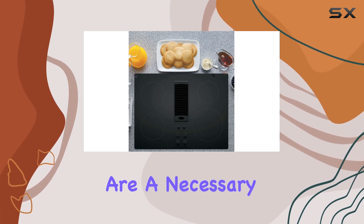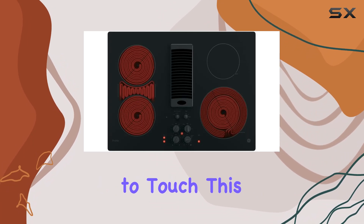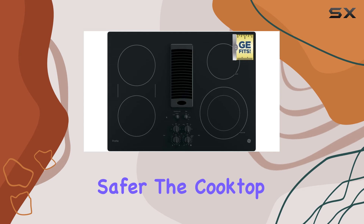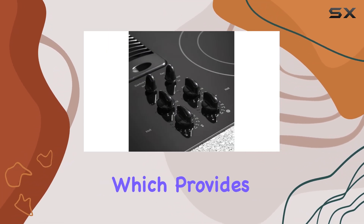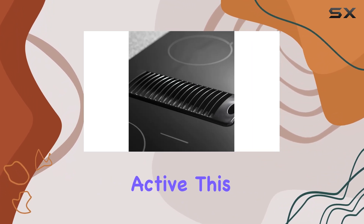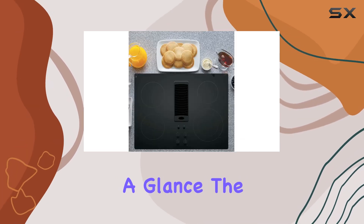The hot surface indicator lights are a necessary safety feature, alerting you when the cooktop elements are still too hot to touch. This helps avoid accidental burns and makes the cooking process safer. The cooktop also includes a cooktop on indicator light, which provides a clear visual indication that an element is active, helping you keep track of which burners are in use at a glance.